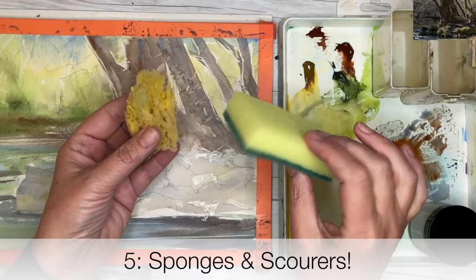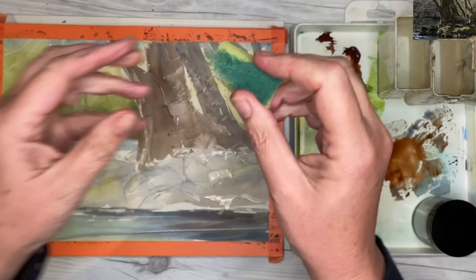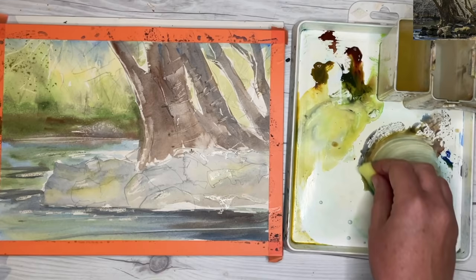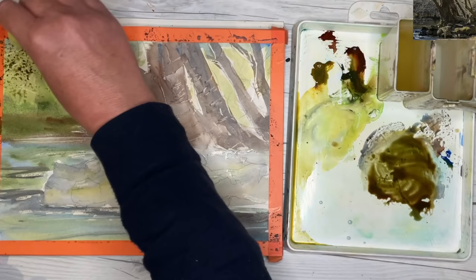Hack number five: sponges and scourers — a great way to create lovely texture especially in foliage and trees. I'm starting with a used scourer and I like to tear it so you get lovely soft edges. If you cut it with scissors you'll get hard sharp edges — I want it nice and natural. I'm wetting it and wringing all the water out. I've mixed up soft neutral colours — a little bit of French Ochre with Green Appetite Genuine — and I'm tapping very gently onto the watercolour paper to create texture. If you want the paint darker, just make it creamier.